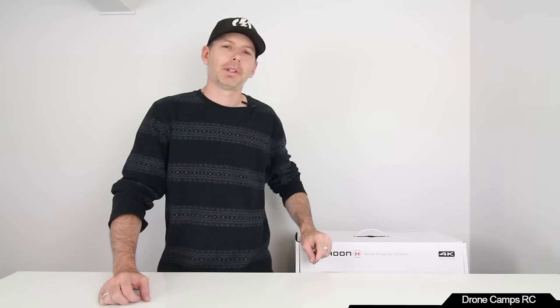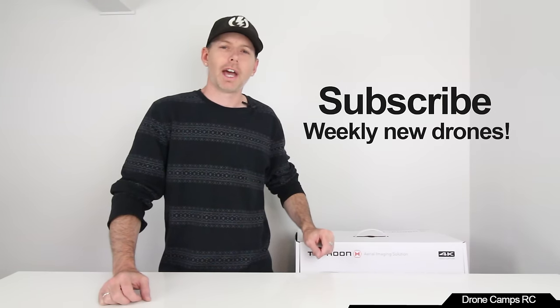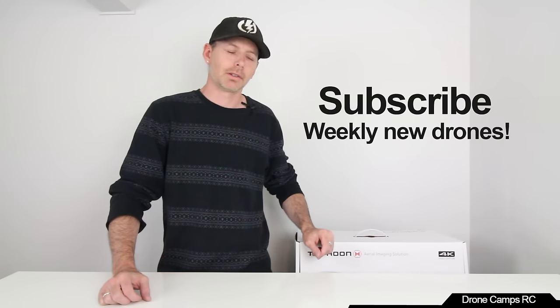Hey guys, welcome back to the channel. I'm Justin Davis from Drone Camps RC. Thanks for hanging out with us. Please click subscribe because we have tons of good content on this channel. If you haven't subscribed, you're missing out on all kinds of awesome new releases in the drone industry.